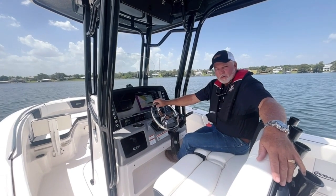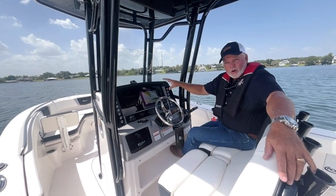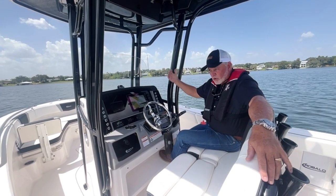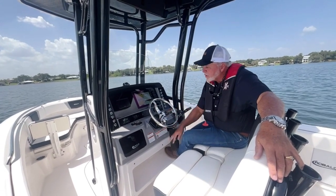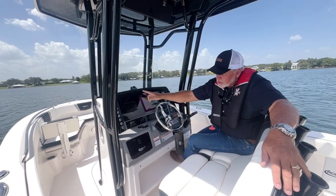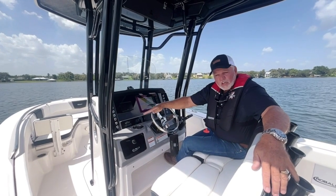Now we're going to move into the helm on this boat. You have a very spacious helm. Right now you've got a 12-inch screen. You can also change to an optionable two 9-inch screens if you want to add more electronics and features — you can go to dual screens. You've got this gray finish on this console, aluminum frame with a glass windshield, which will also cut down on glare.